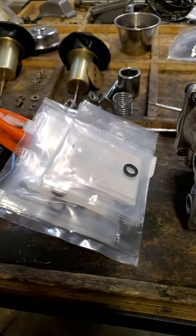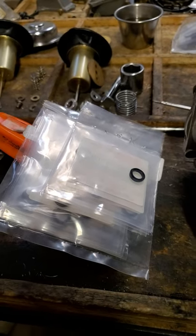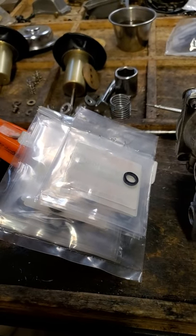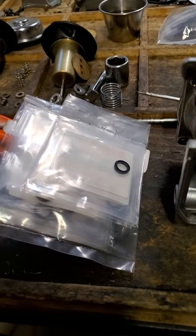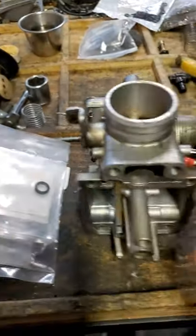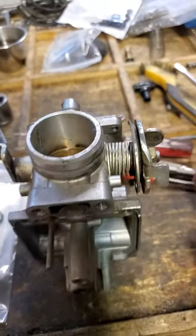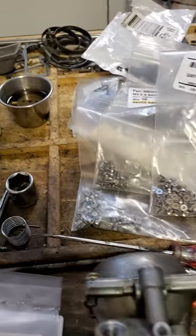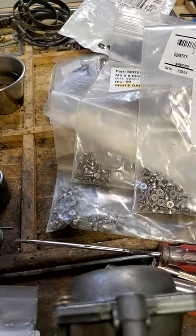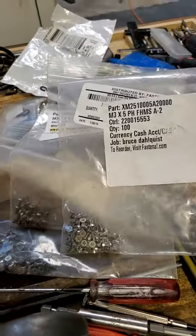I've had great success with this. Now, some carbs — Hitachis — peen their screws in the butterfly valve. Suzuki does not; Suzuki uses Loctite. I've replaced a bunch of Suzuki ones — I do a lot of Suzuki work. Once I get them out and put new screws in, I use Blue Permatex, and I replace them with M3 by 8 or M3 by 5 screws, depending on size. I get them at Fastenal.